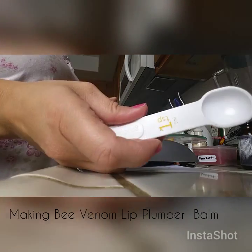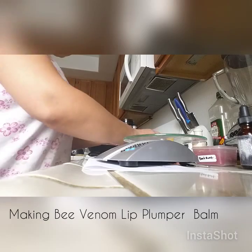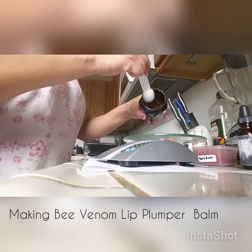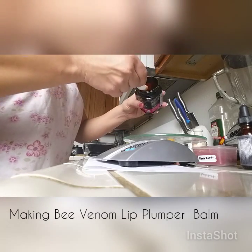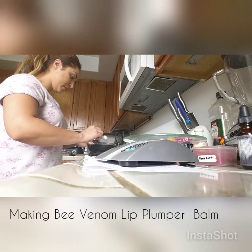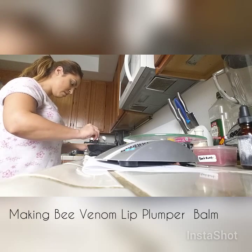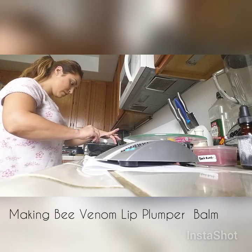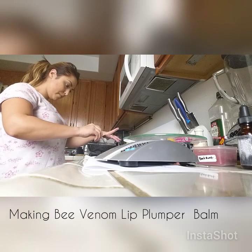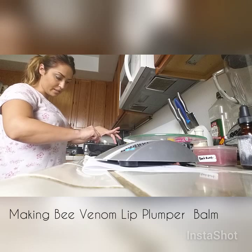You've got your teaspoon and you're going to grab your bee venom. I'm going to grab a teaspoon of it — it's a pretty big teaspoon but that's the measurement. Add it in. It's kind of hard to get out of the container, so just mix the oil with it so it can slide out.